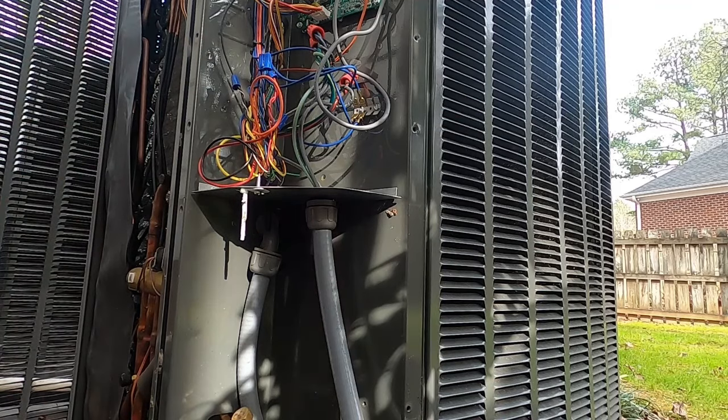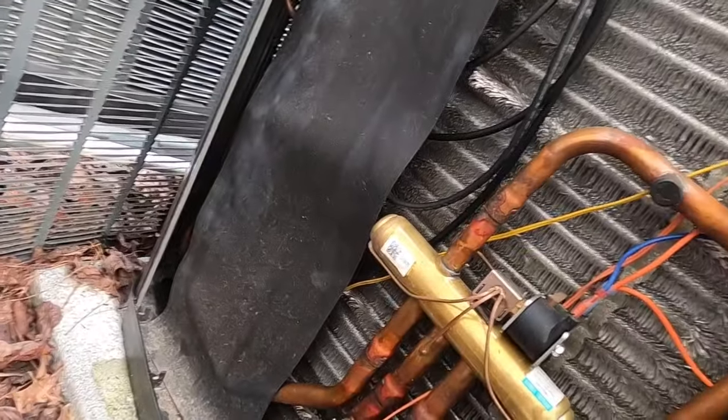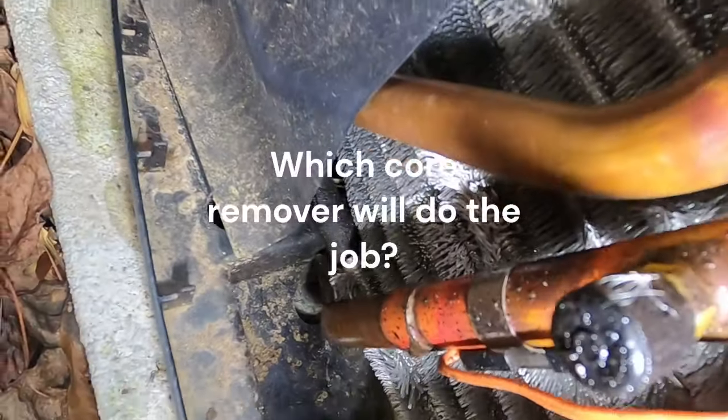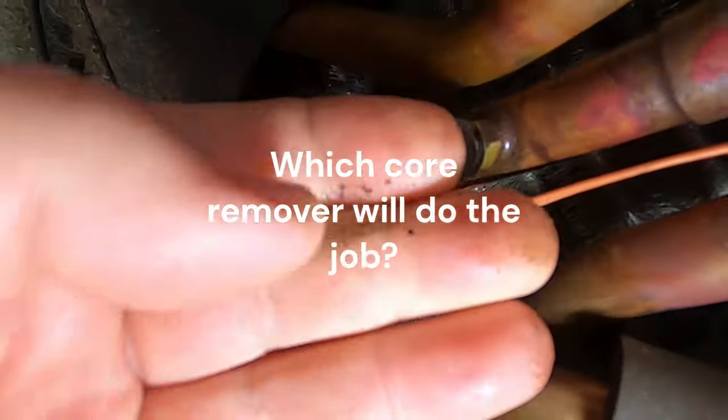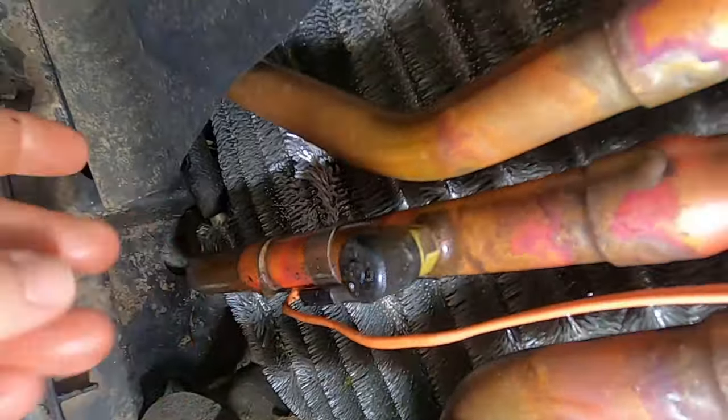I had the breaker off while getting my bag and getting everything opened up. One thing I'm already noticing — and I don't know how well you'll be able to see it — is right here around this fitting: all the oil residue. I wonder if this Schrader core is leaking. Look at all that oil down the pipe — just all over.